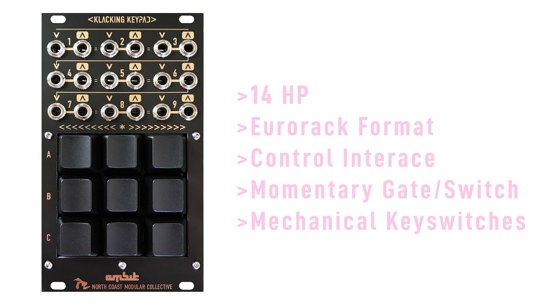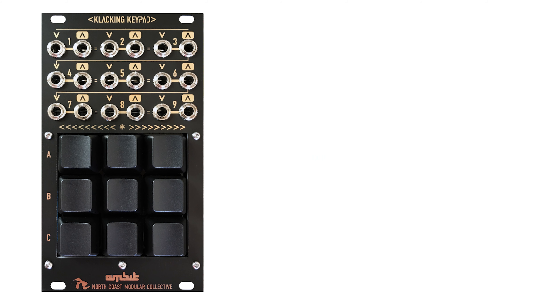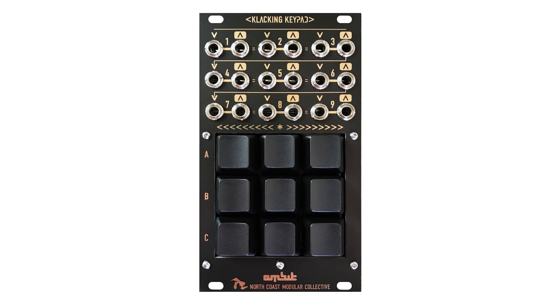This is the Clacking Keypad. It's a 14hp Eurorack module. I created this module as a way to interact with my modular system in real time. It has 9 mechanical keyswitches — the same ones you would find on a computer keyboard.